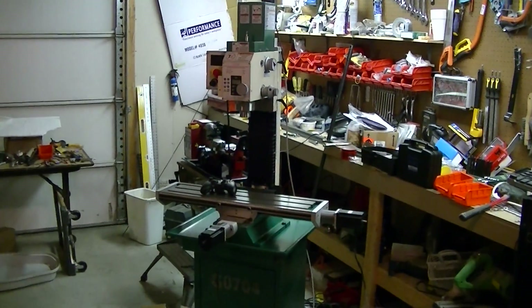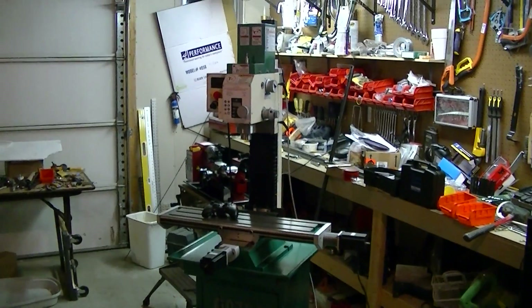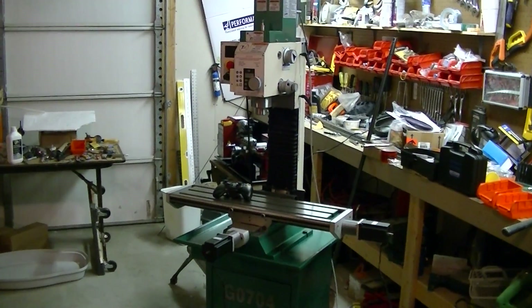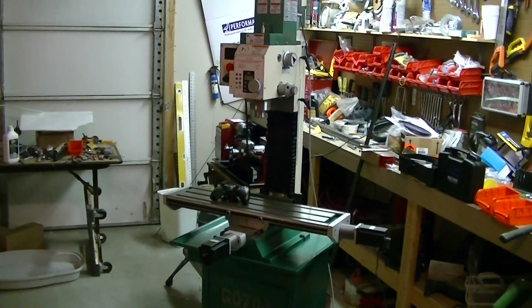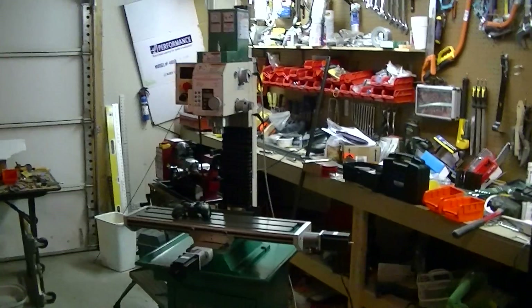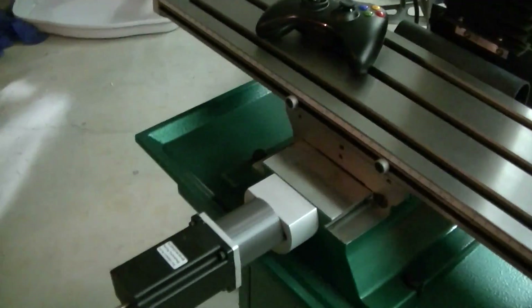This is my G0704 mill I picked up from Grizzly.com and converted to CNC with a lot of help from the guys on CNC Zone. I bought some parts for the conversion on eBay, one of them from a guy named Billy from Alm Design.